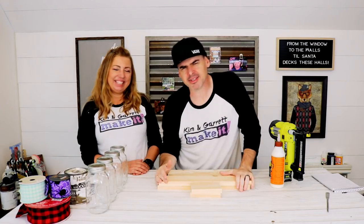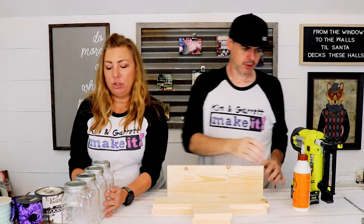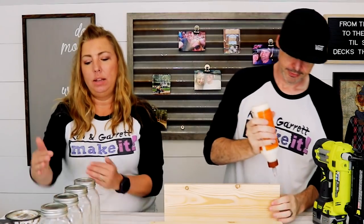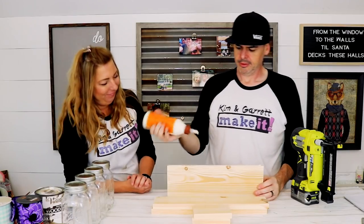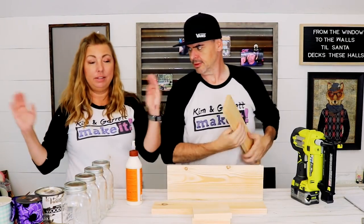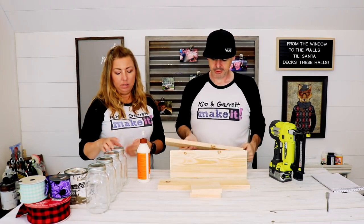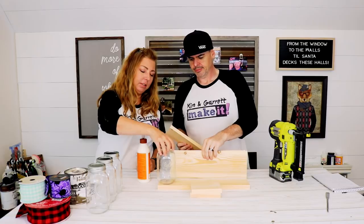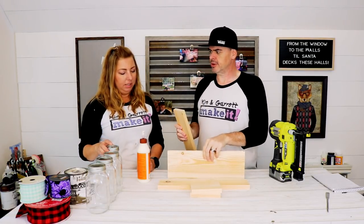We're doing that fire stain thing. Step one: we're gonna build a box that we're gonna set on fire. Our box is going to be the width of four mason jars — that dimension is 16 inches wide and as deep as the mason jars. I found a scrap one-by-six for the depth.